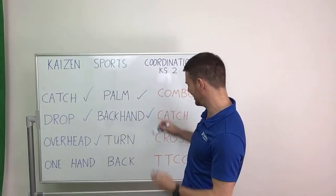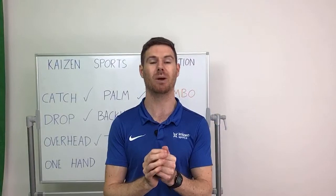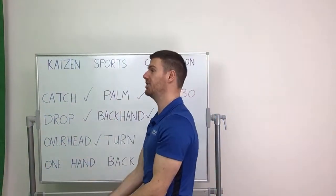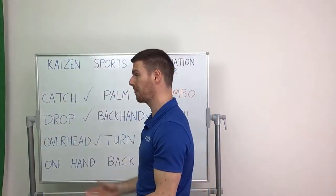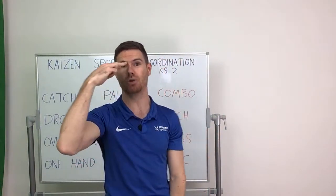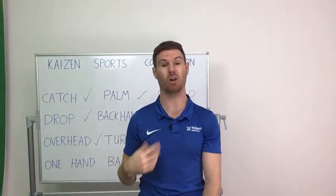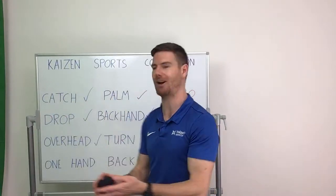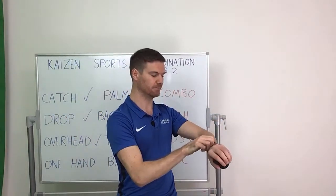Backhand done — we can tick that one off. Next one we're going to do is the turn. Everybody face that side of the classroom — all you're going to do with your ball is throw it so it goes up and over your head, a little bit like a rainbow flick, and then you're going to turn and hold out your hands ready to catch. Even better if you can use your eyes to track the ball as it goes over. Tracking means when something moves and we watch as it moves. Ball over the head and a catch — two minutes, off we go.